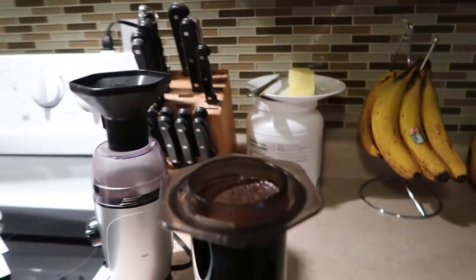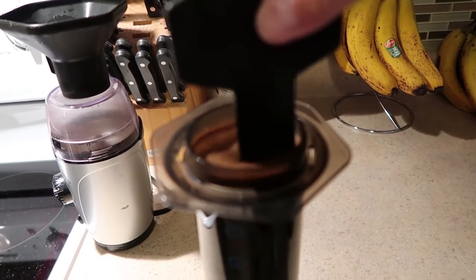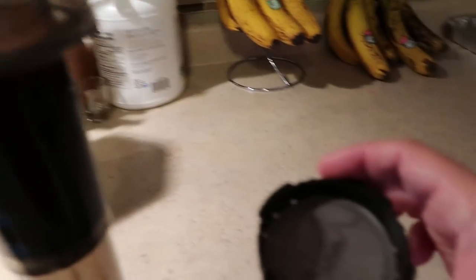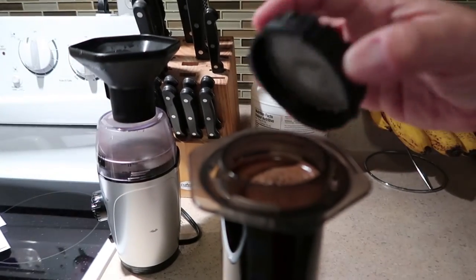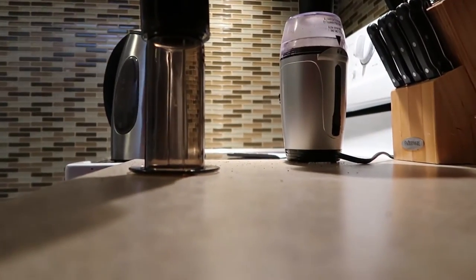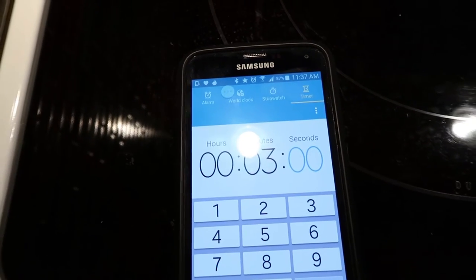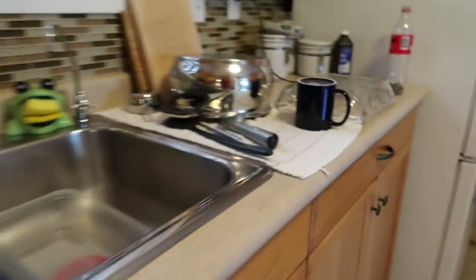We're shooting this on a Canon G7X Mark II. We give it a good stir with the stir stick that came with the AeroPress, then throw that in the sink. Now we take the cap — the top with our Altura ultra fine filter in there — and screw that onto the AeroPress. It's a little tricky one-handed, but we get it on nice and tight. Then we hit the timer: it's a three minute brew time.